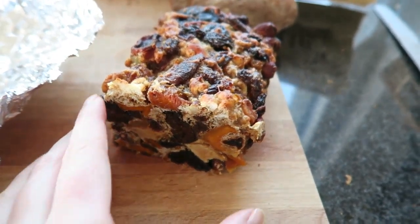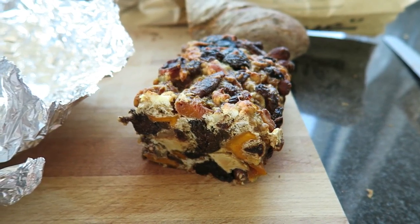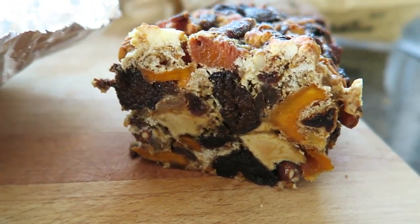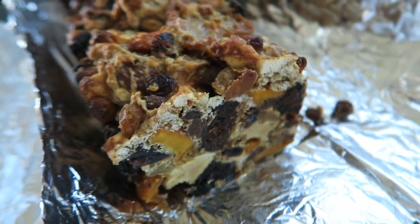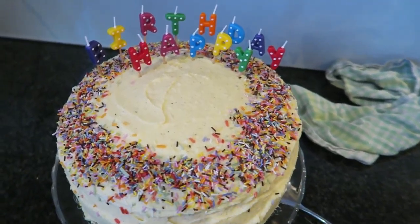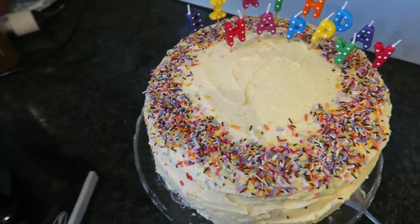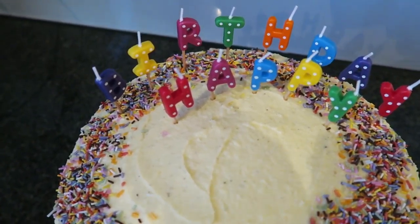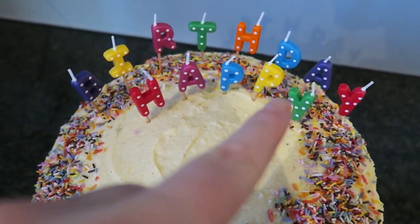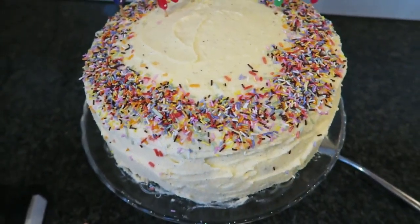This is the fruit bread that I made — look, it's been soaking for a week and it's even good after two weeks. You can see how inside it's basically solid fruit and nuts. It's so good with cheese. All right, here is the finished cake — all our guests are here and we're just about to serve it. I'm going to light the candles and bring it over. It says 'Happy Birthday' — I know it's kind of reversed but I thought it looked better.